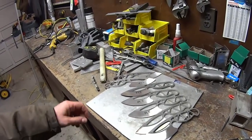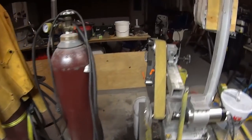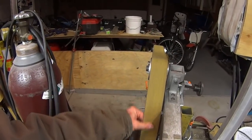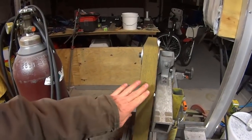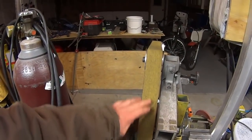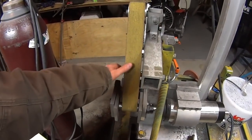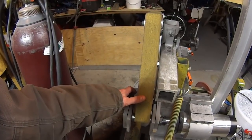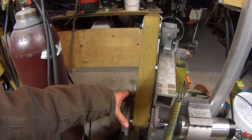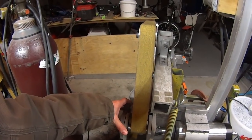I did a bunch of flat grinds today. The contact wheel that I use isn't balanced for the speeds that I want to run at. I want to run the belt at 7,000 surface feet per minute at the top speed, and this little motor does that. The contact wheel starts to vibrate at about 5,200 surface feet per minute to the point that it's just not effective, so I need to buy a better contact wheel.